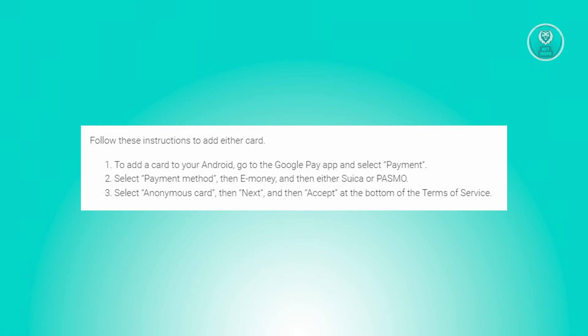Once you've ensured NFC and contactless payments are enabled, follow the steps to add either card. Open the Google Pay app, tap on payment, and select the payment method.